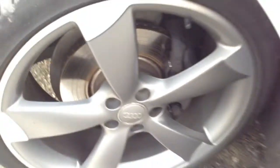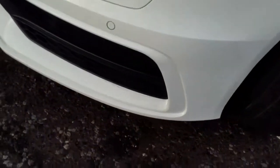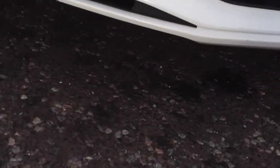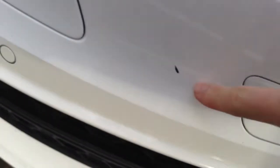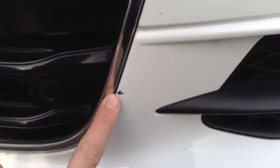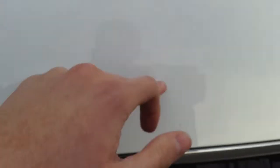Looking at the nearside front alloy — it does appear to be in good condition. However, moving around to the front of the vehicle, we've got a very heavy scuff on the front end. There are also some quite heavy stone chips to the paintwork dotted around the front bumper, and one next to the grille as well. So it's definitely going to require some touch-ups to the front bumper and a couple to the bonnet as well.